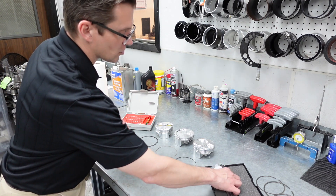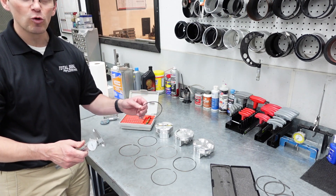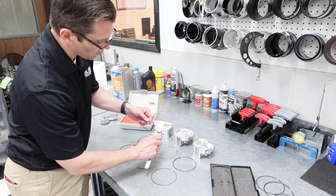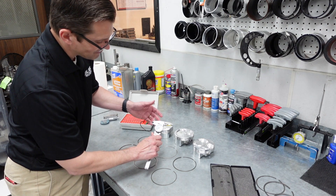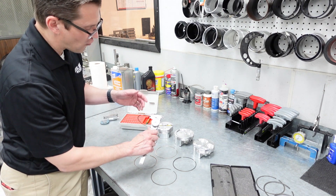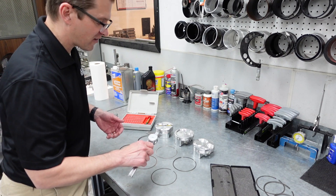The other way is to actually use a caliper. If you still have the old rings, you can measure the thickness of the ring that way. It's not the most accurate way — it comes out as an 043 ring — but it can get you in the ballpark.